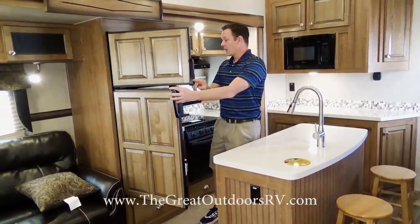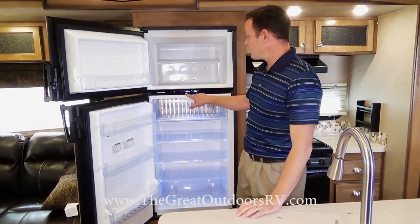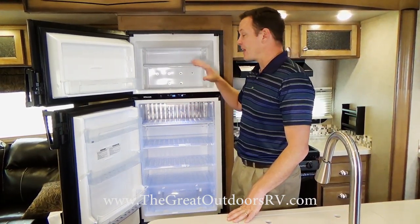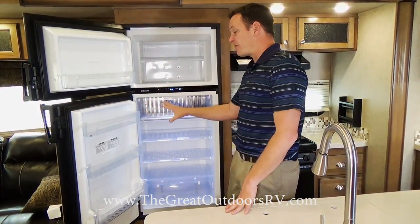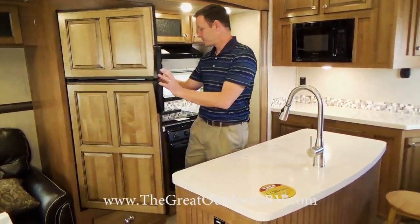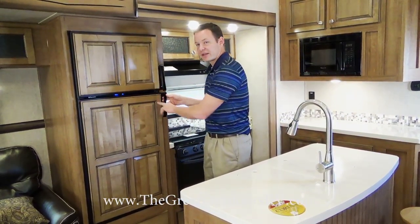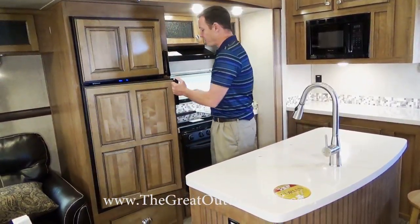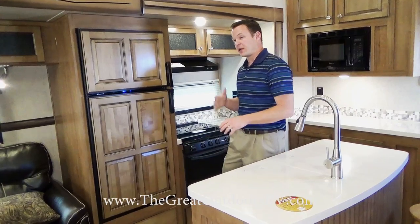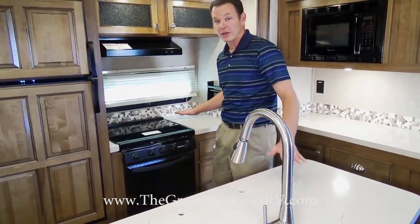Over here is the larger eight cubic foot refrigerator with digital controls instead of analog, so you can set it to LP, electric, or auto-switch — if electricity goes off it will automatically switch over to LP. You can also set three temperature settings. The handles are nicer too — instead of a button you push, these have a handle with a pivot point, more like a home fridge — but they lock in place so the door doesn't fly open while driving.